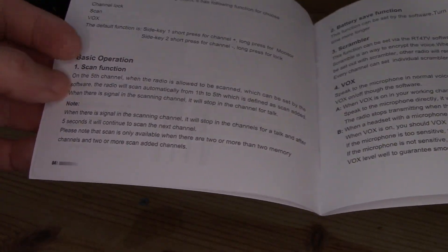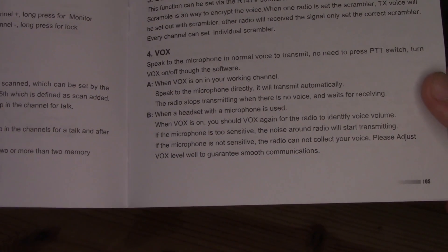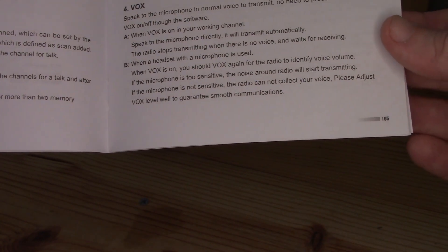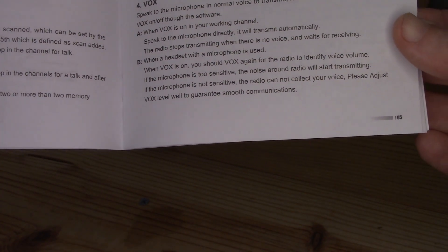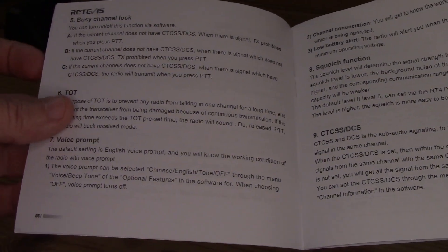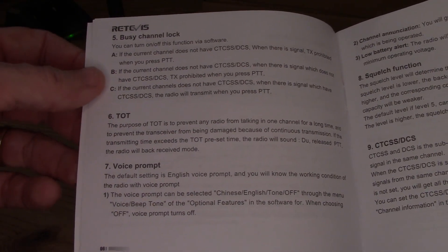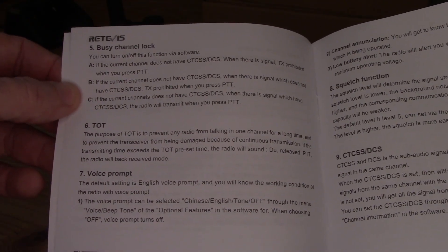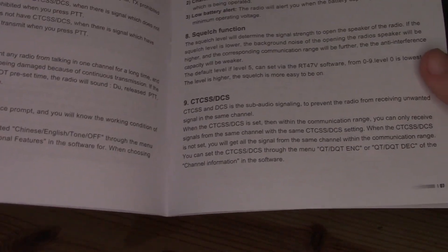Features include scan function, battery save, and a scrambler — presumably a voice scrambler. There's also VOX; I'm curious how that would even work with the limited buttons. Some features require programming to change, and there are tone options, timeout, voice prompt, and squelch function settings.